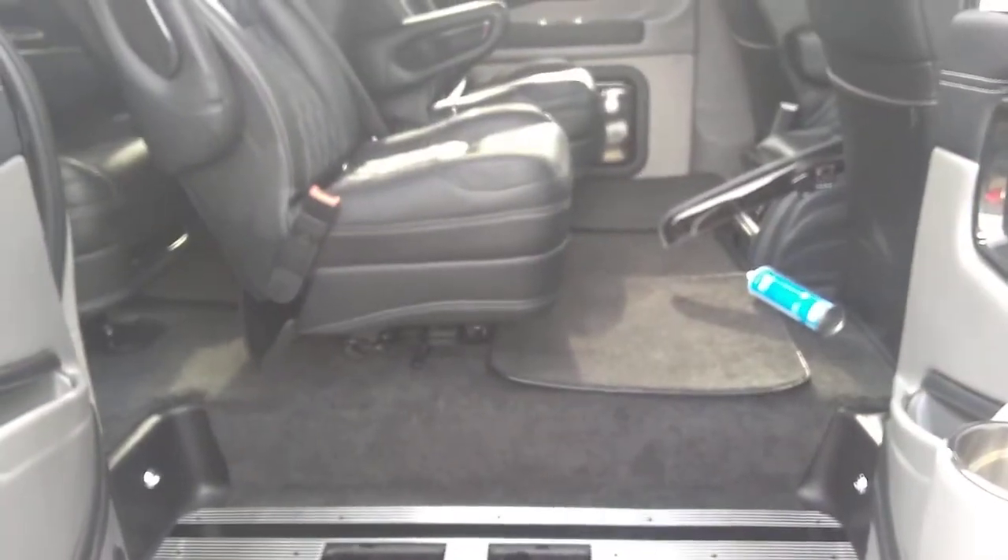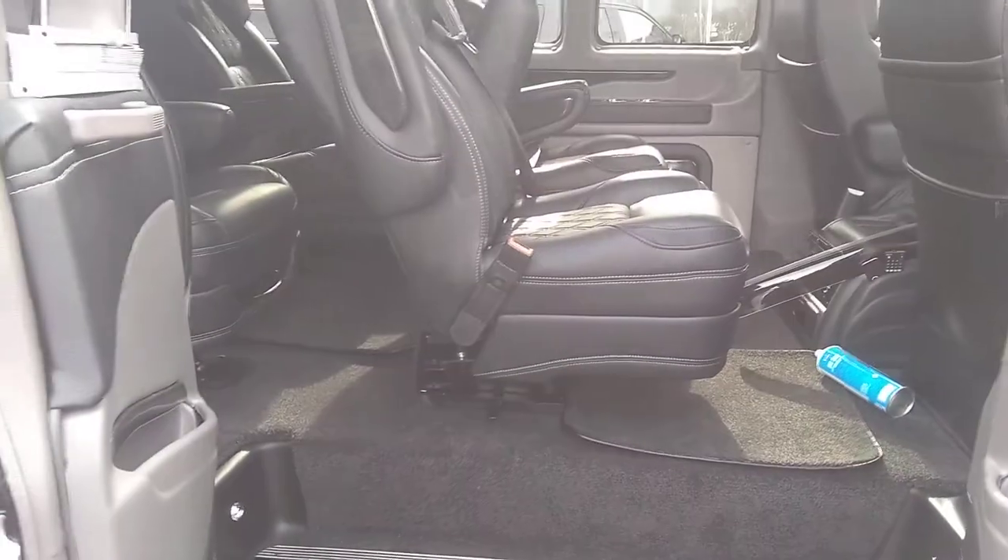Leg room adjustment is up here — pull straight up and it will move back for leg room, or forward for more leg room behind.